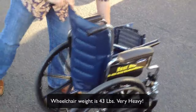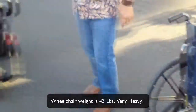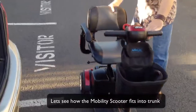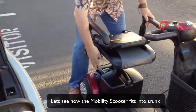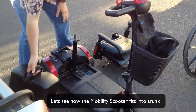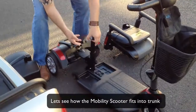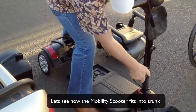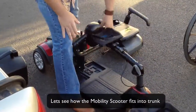Those are the footrests. Let's check out the mobility scooter. This is a 20 to 30 second disassembly. The heaviest piece is probably about 23 to 25 pounds — not too bad, completely manageable.